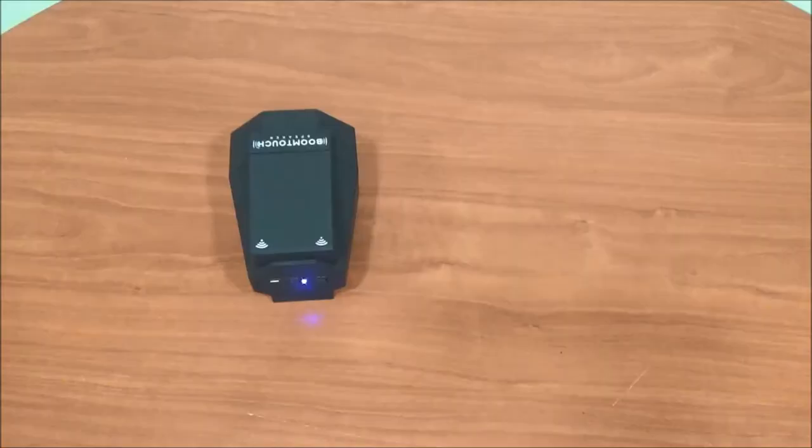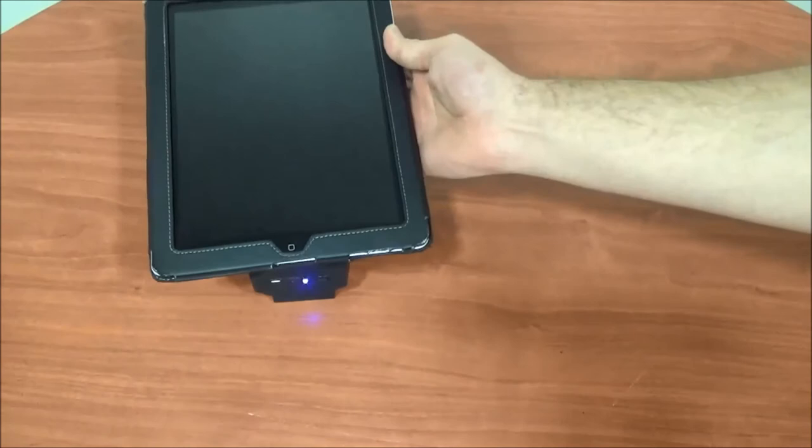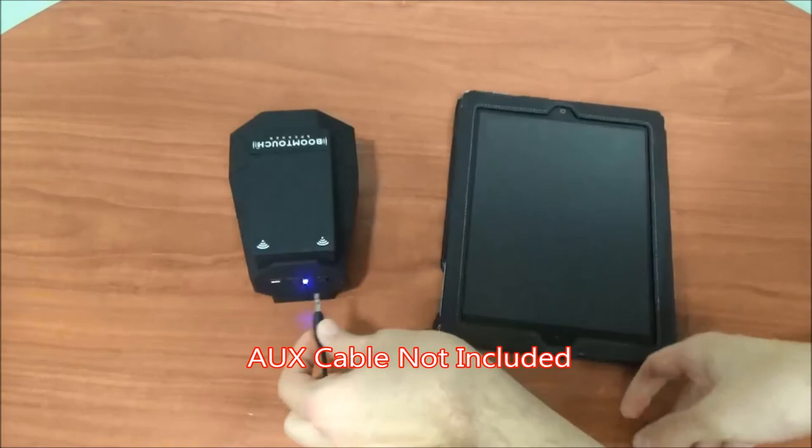If you are using a tablet that is too large for the BoomTouch speaker, you can use any standard auxiliary cable. Just plug the cable into your BoomTouch speaker and then into your tablet for amazing booming sound.